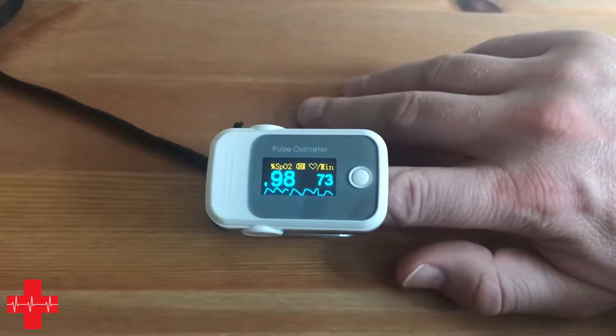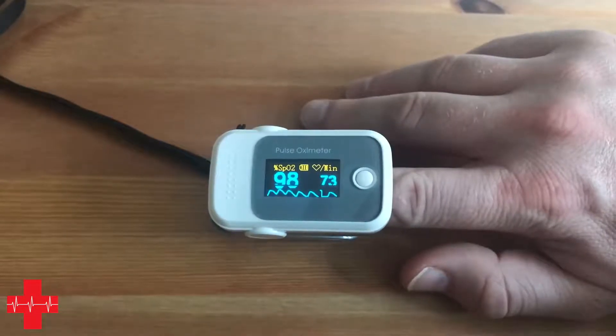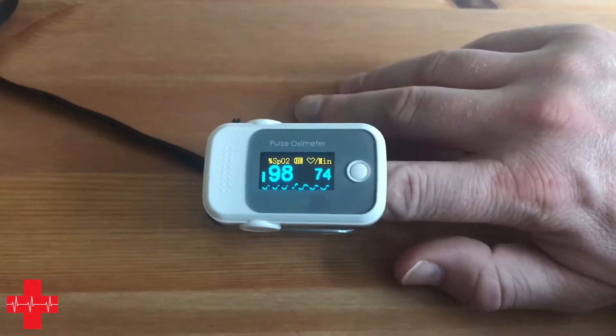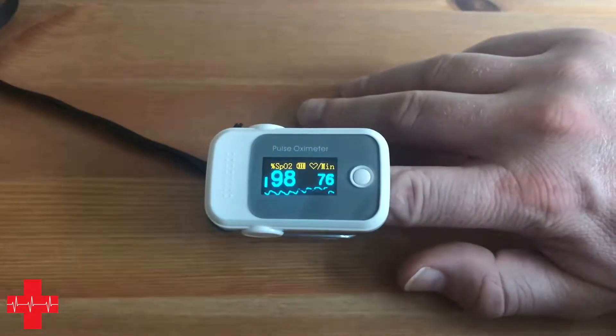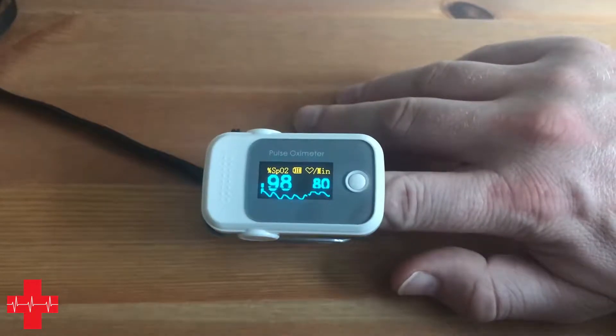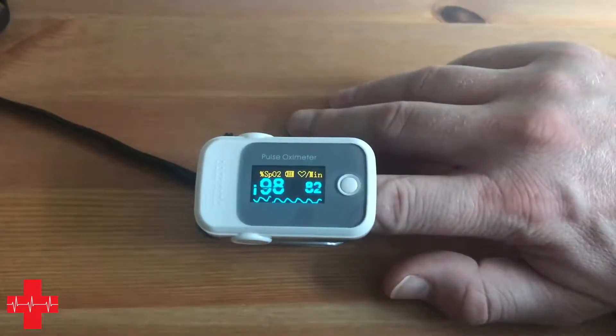Fingertip pulse oximetry and pulse oximetry in general is a very good diagnostic tool to aid in your assessment and diagnostics of a patient. And of course when you decide to apply oxygen to a medical patient following British Thoracic Society or other guidelines, you need pulse oximetry in order to make that decision.